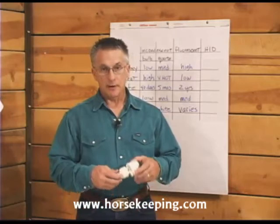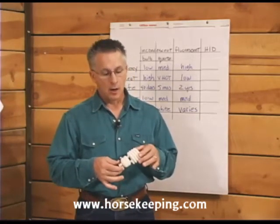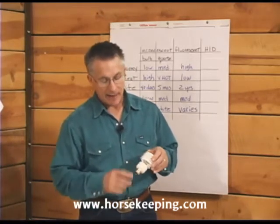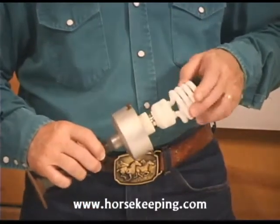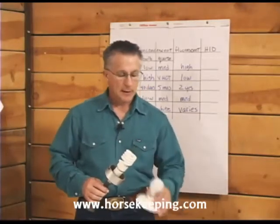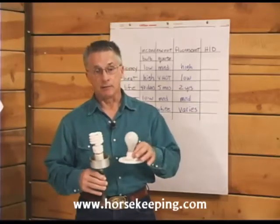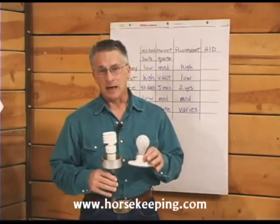There is a relatively new type of fluorescent bulb on the market called a CFL, or compact fluorescent light bulb. They have an Edison base which will fit most standard light sockets, so you can use CFLs to replace incandescent bulbs. They only use a quarter of the electricity to produce the same amount of light as a standard light bulb, but they do cost about eight times as much.